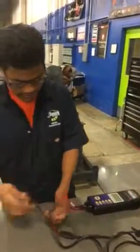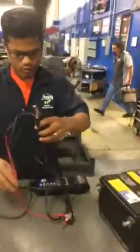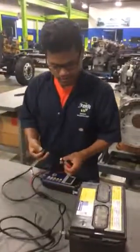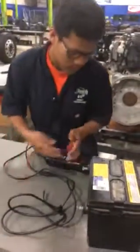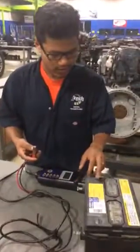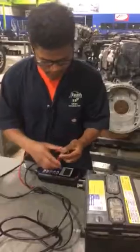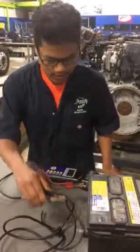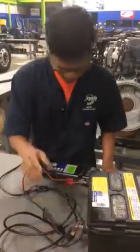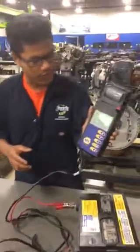We're going to take the test. Make sure you have the right fit. You see right here, it's the positive magnet. You have to put it here. I read it to the positive magnet. And we're going to read it.